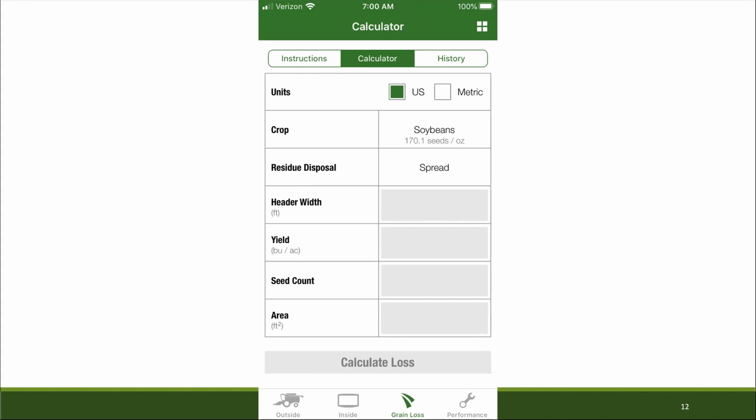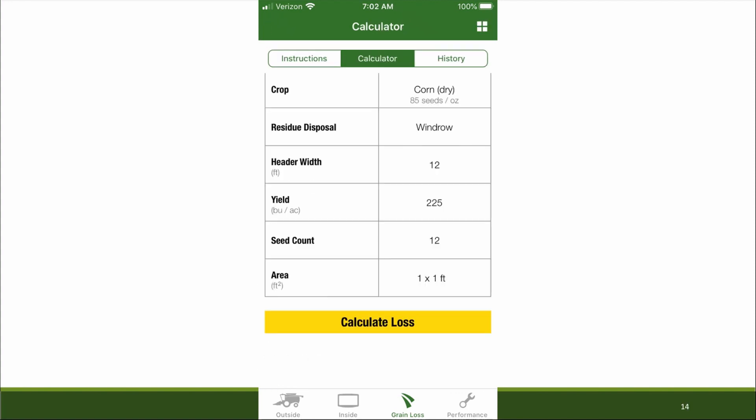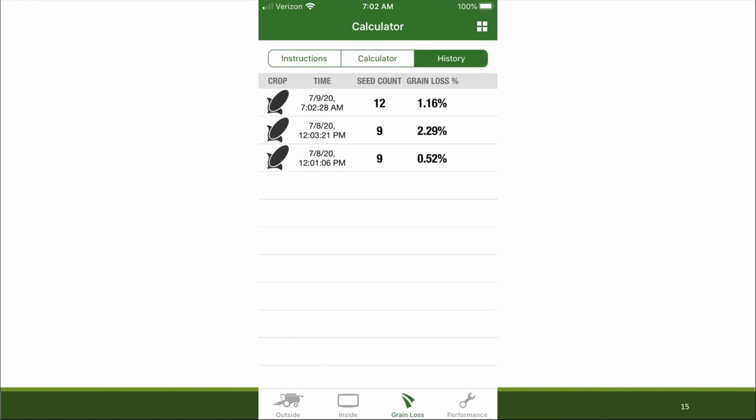We can select our crop type from the list and input the residue disposal pattern, header width in feet, approximate yield, and the count of seeds you are seeing in a one-by-one foot squared area. Each calculation is then stored so you can see the progress you're making. Download the GoHarvest app as you prepare for this harvest season.